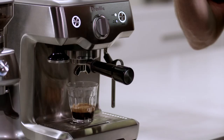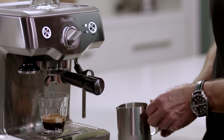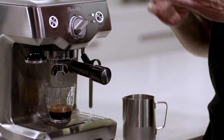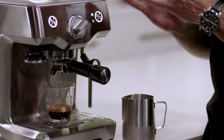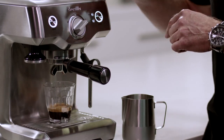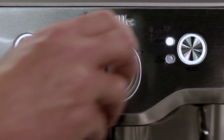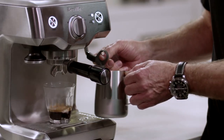Looks like we have about enough espresso now, so we're just going to turn the control dial to standby. Now we're ready to texture some milk. I'm going to turn our dial to steam — this is where our thermocoil is transitioning from 93 degrees C to 135 degrees C. When the steam wand is up to temperature, I'll turn our control dial to standby to pause the steam.